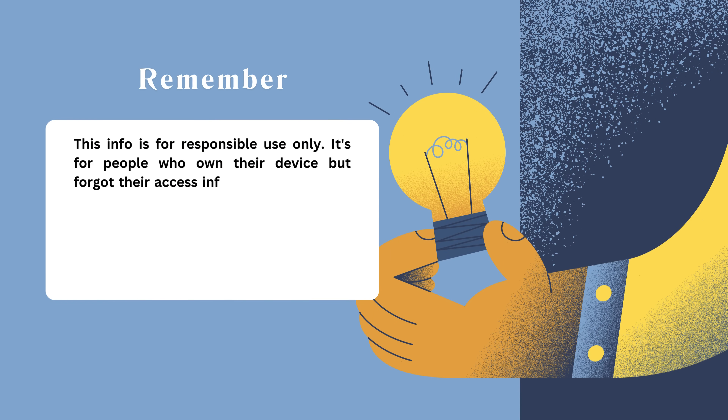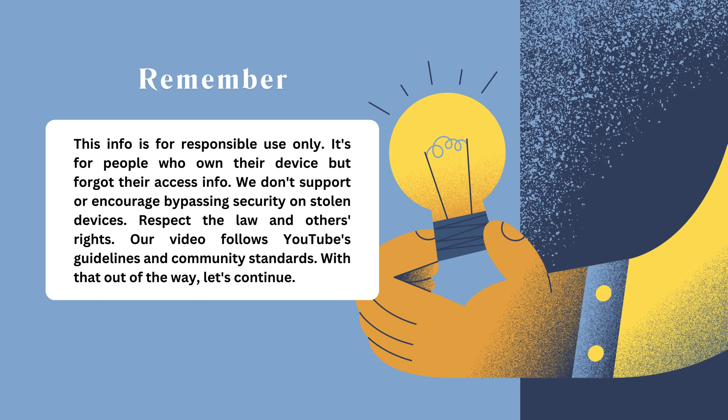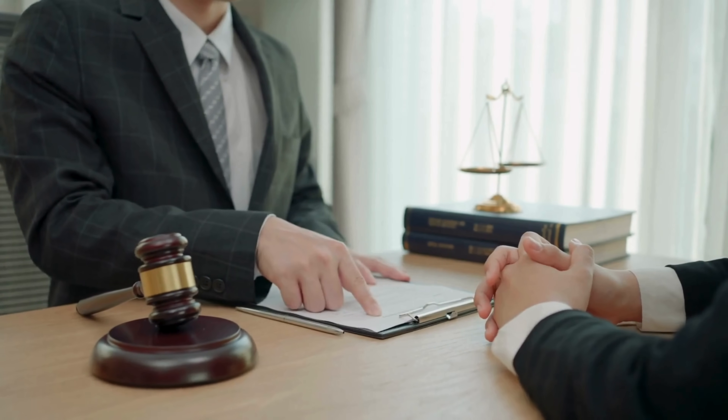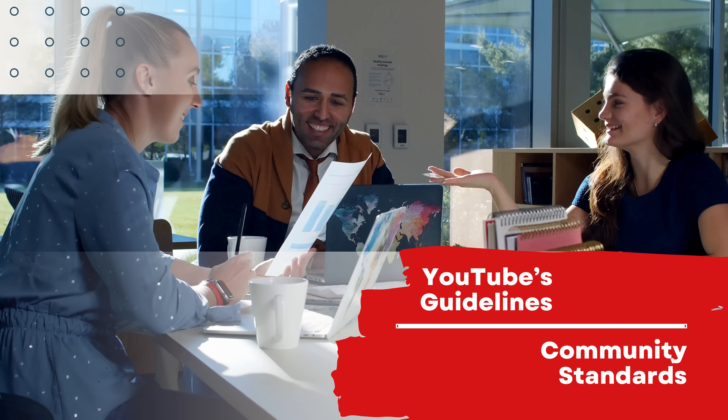Remember, this info is for responsible use only. It's for people who own their device but forgot their access info. We don't support or encourage bypassing security on stolen devices. Respect the law and others' rights. Our video follows YouTube's guidelines and community standards.